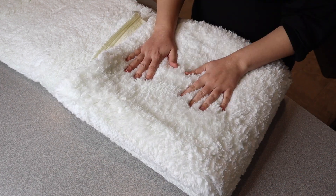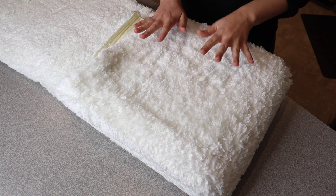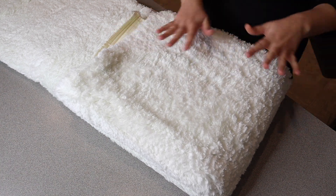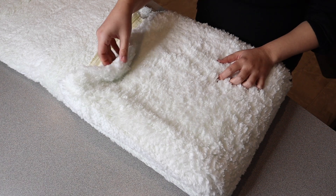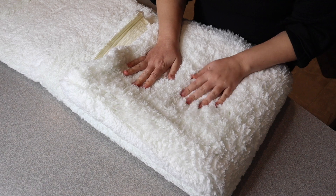Another thing I really like about this and I'm excited about is it's actually machine washable, which is going to be so nice especially with kids and animals around. And just feeling this, it's so nice and thick and fluffy — it's going to be so welcoming to stand on.